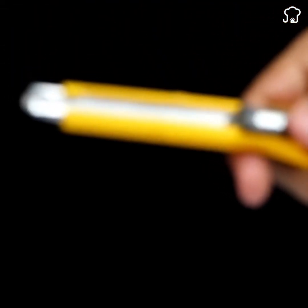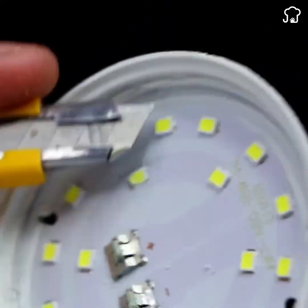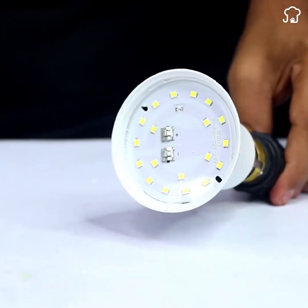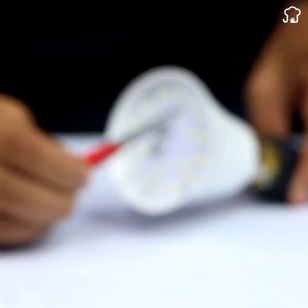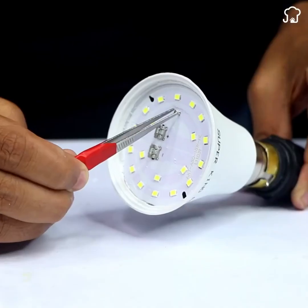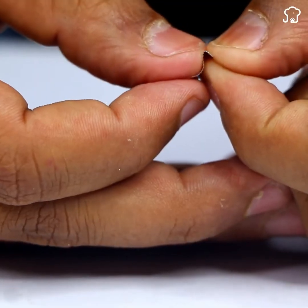Then, carefully use a cutter to remove the yellow part that covers it. This step will require precision and delicacy to avoid damaging other components of the bulb. After removing the yellow cover, use the tape-wrapped clippers to confirm that this was the LED transmitter we needed to fix. Once confirmed, it's time to move to the next step.